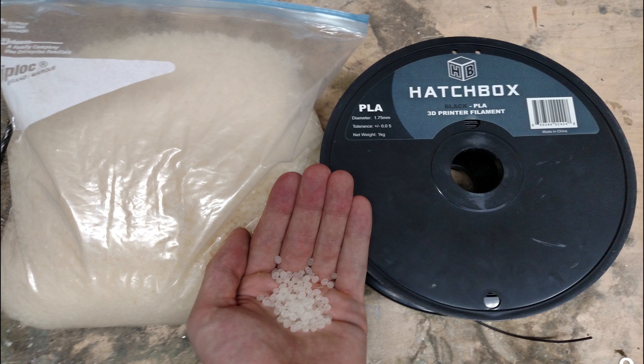The Multistruder could accept two different types of plastic: one being virgin plastic resin that is being formed for the first time, and two is a plastic that you desire to recycle by cutting up into small pieces and extruding through the Multistruder into filament. Some examples are plastic water bottles, plastic milk jugs, and failed 3D prints.